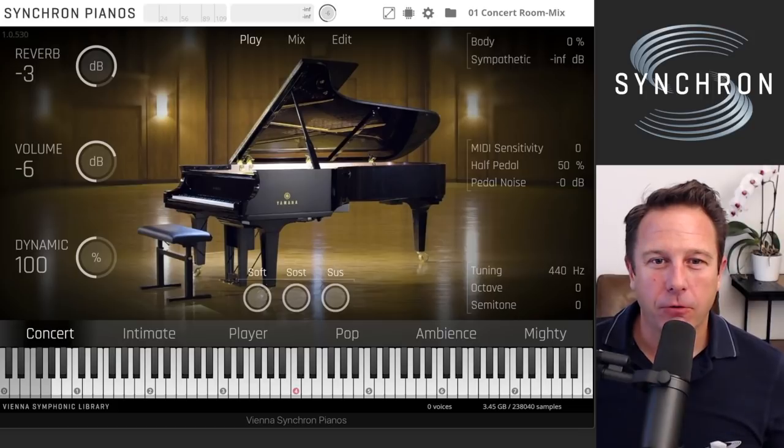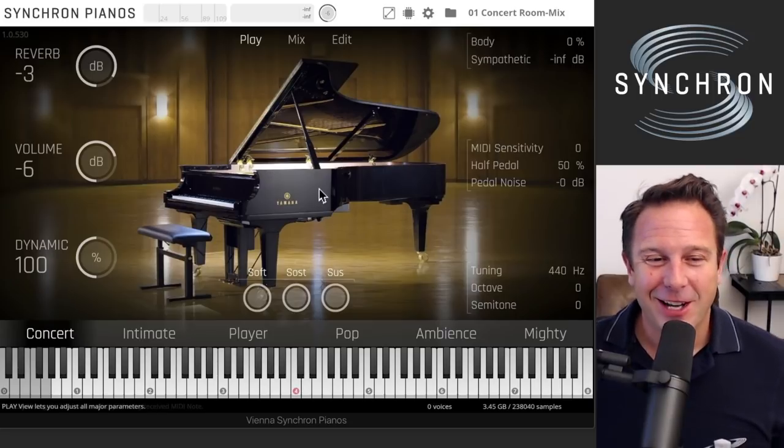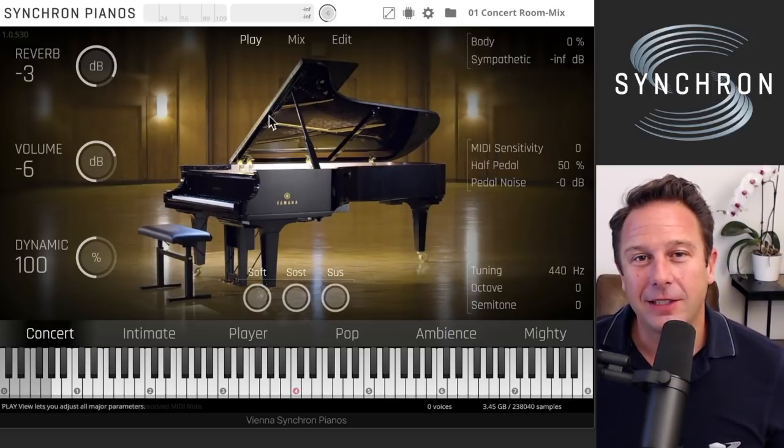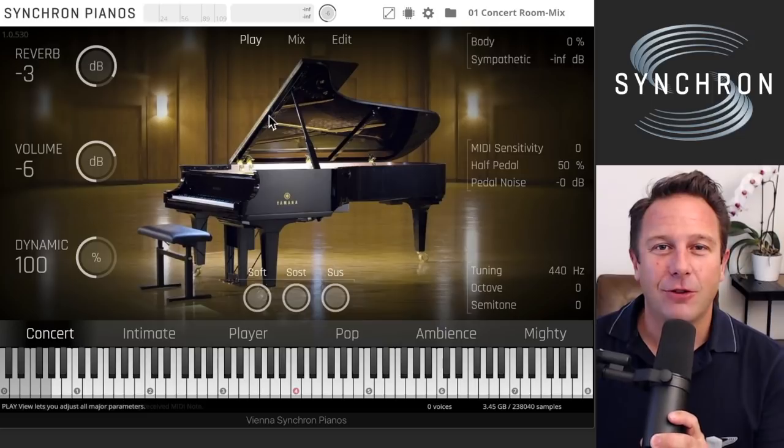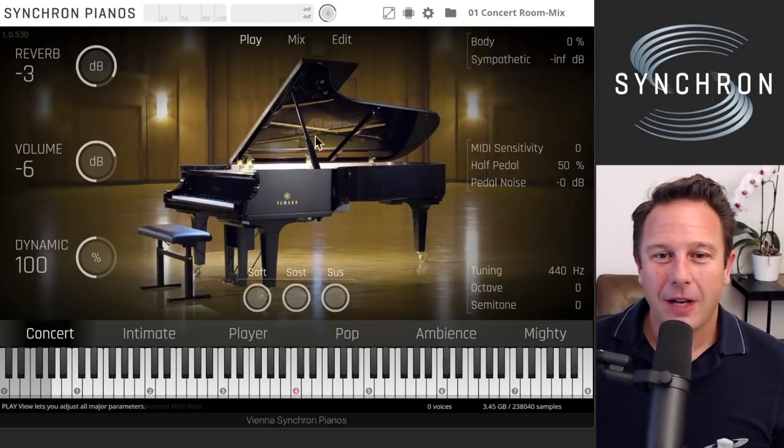Hi, and welcome to this quick walkthrough with Synchron Pianos and the first piano in the Synchron series, the Yamaha CFX. This is a great piano with a new interface based on the Synchron Player engine that's coming up soon. You have a few new things in here.